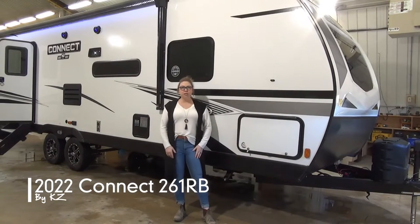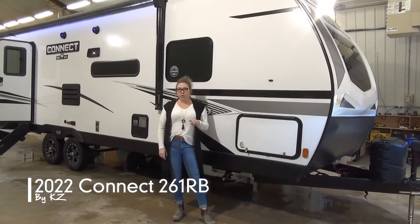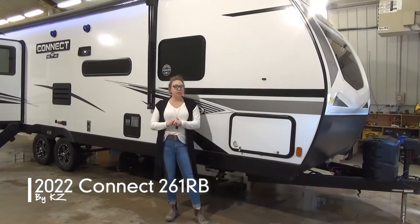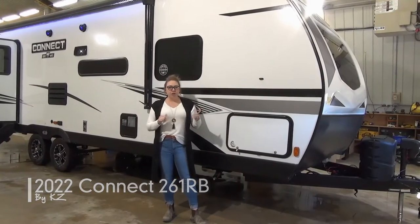Hi folks, Tamara here from Miner's Leisure World. Today I'm going to walk you through the 2022 Connect 261RB. Brand new floor plan for us, just landed on our lot, so let's check it out.